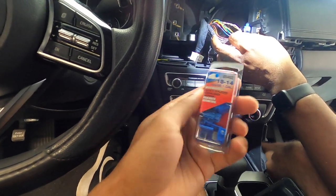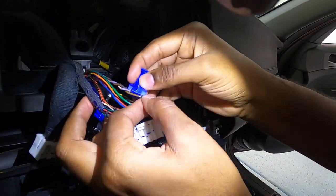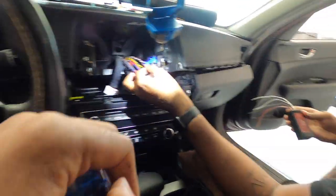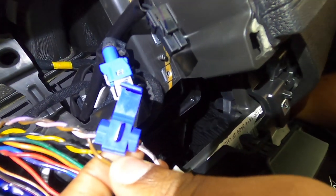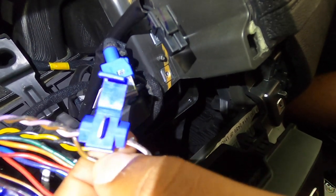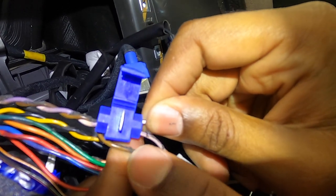We're going to be using some weatherproof quick splices. You slide them over the main wire that you're actually going to be splicing into and they'll fit right in the little groove. Then you actually will come through with the other wire — there's another slot in these little quick splices where the wires from the LOC will fit right in. Clamp them down with some needle nose pliers and there's your connection. The wire we're splicing into is on the left hand side of the quick splice and we'll be sticking in the LOC wire on the right side — clamp down, good to go.